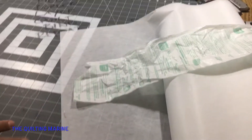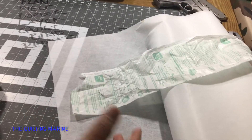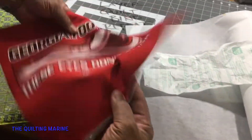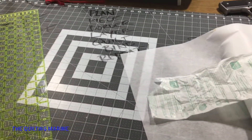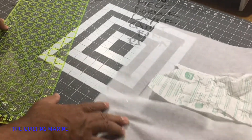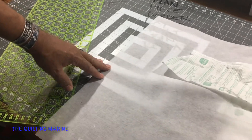I went with the fusible featherweight because it's light — it stiffens up my t-shirts. Look at that, oh yeah, that's ready to be sewn. I went with fusible because I like using fusible. They have ones where you sew it in, but I'm not going that way. I'm hardheaded — if it works once, I don't change.